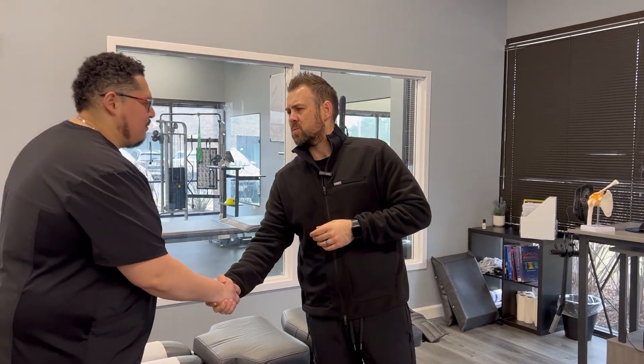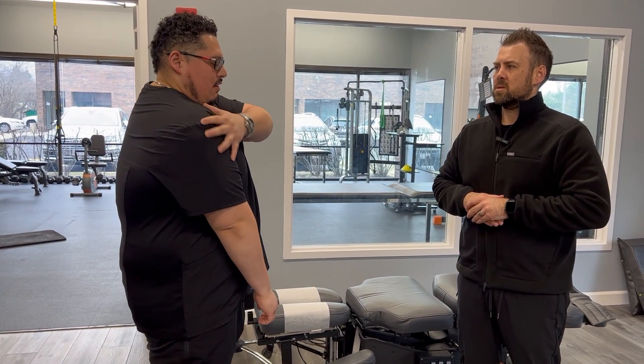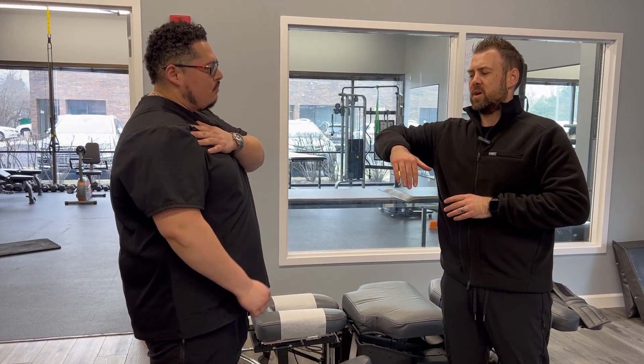Hey Jose, what's going on? So I was trying a new PR for a shoulder press — I was doing 415. I was coming up and then all of a sudden I felt this little pop. I put the weight away and now it's just painful all around the shoulder, at the bottom, and it's popping all the time every time I pick it up.